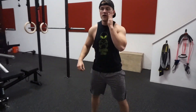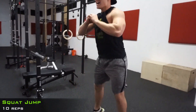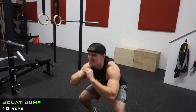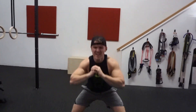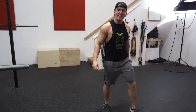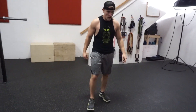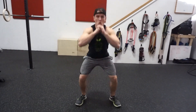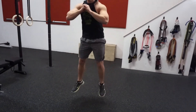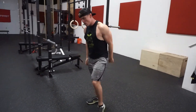Here we go, set 6. Make sure you hit parallel, keep getting down there, get up off the ground. 1, 2, 3, 4, 5, 6, 7, 8 — I almost didn't make it off the ground there guys. Got 5 more reps, shake it out. 1, 2, 3, 4, 5 — right into the hold guys.